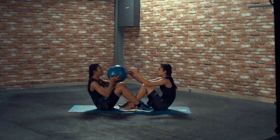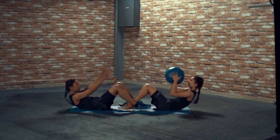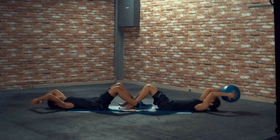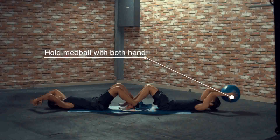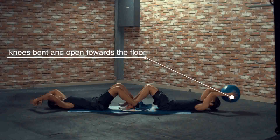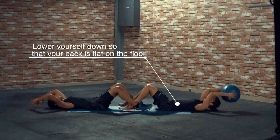Partner med ball sit up. To perform this movement, have a partner with you as you lock your ankles. Hold the med ball with both hands. Knees bent and open towards the floor. Lower yourself down so that your back is flat on the floor.